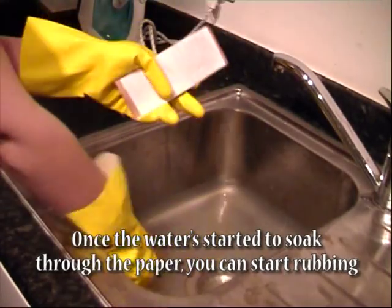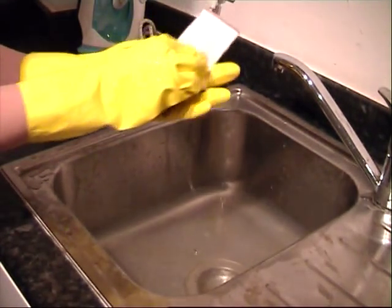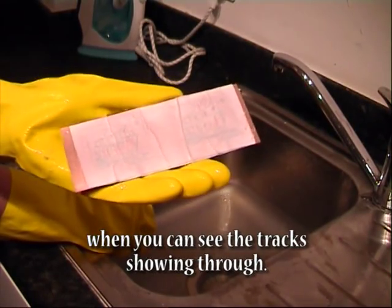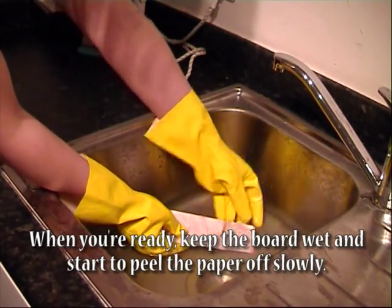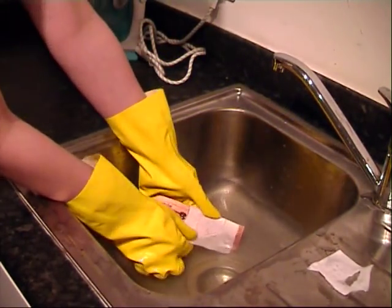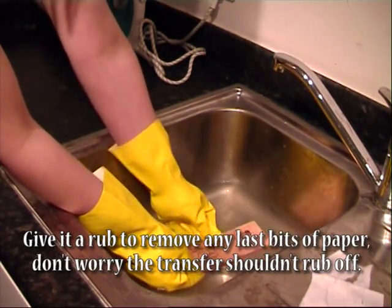Once the water has started to soak through the paper you can start rubbing over it with your sponge. Make sure not to tear the paper off too early. You're about ready to start peeling off the paper when you can see the track showing through. When you're ready, keep the board wet and start to peel the paper off slowly. Give it a rub to remove any last bits of paper — don't worry, the transfer shouldn't rub off.